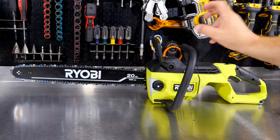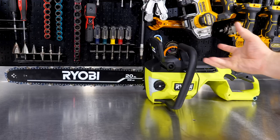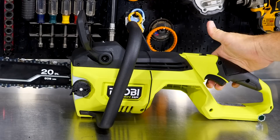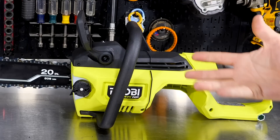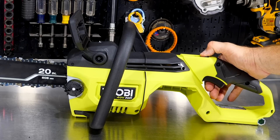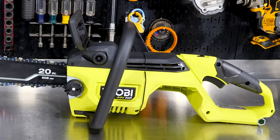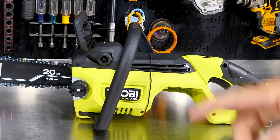I don't have any specs on RPM or chain speed, which bothers me. I like to at least know the chain speed in feet per minute or feet per second. Anyway, the controls look pretty simple: we have a chain brake — feels mechanical, not electric — and a simple trigger lockout. Slide that back on top, pull the trigger, and you're ready to go. Once the battery's in, there's no cranking, no start button — it just goes. So make sure you're using that chain brake until you're ready to cut.